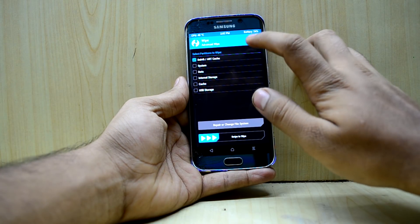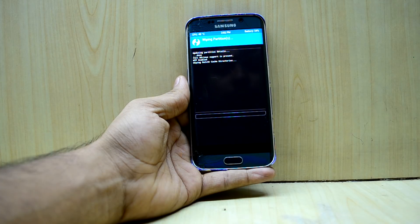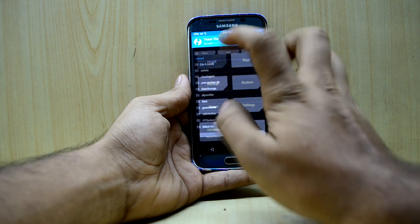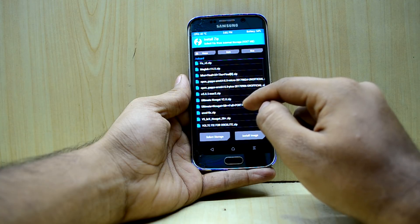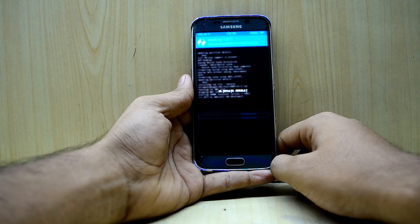We're going to select Dalvik cache, system, data, and cache, then swipe to wipe. After that, we go into Install and select the Ultimate Nougat S8 Full Port Version 2.0, then swipe to confirm flash.